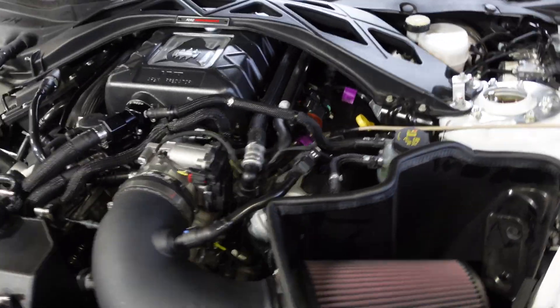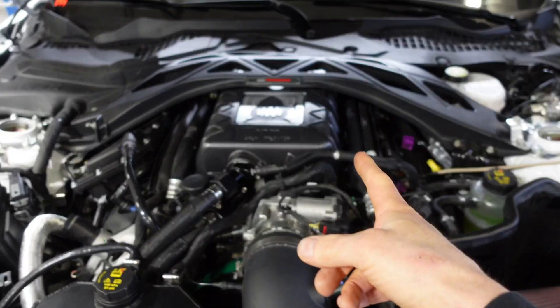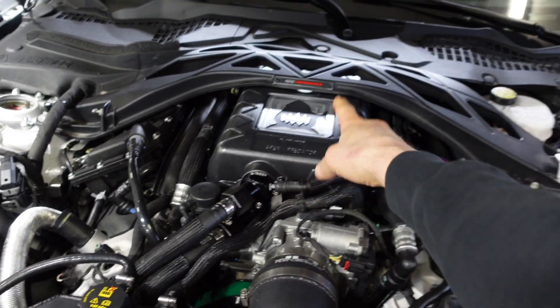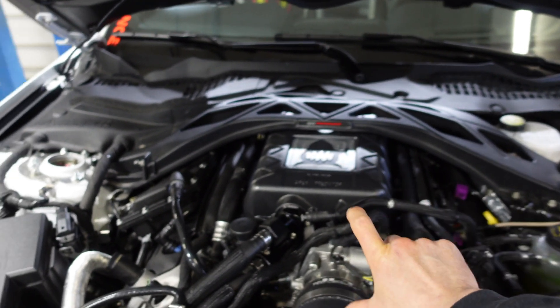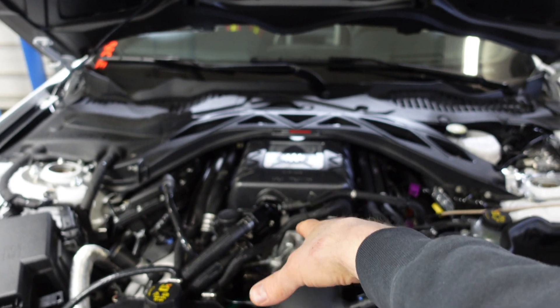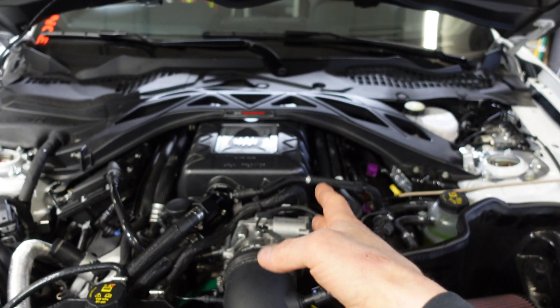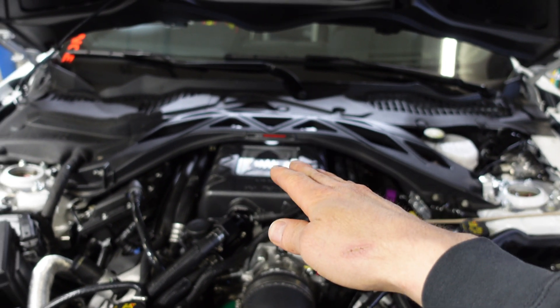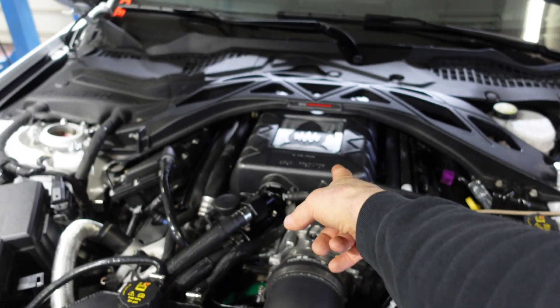So we have a JLT cold air intake, the supercharger is ported, we got the VMP Apex Predator lid and their Apex Predator cooler. It's a taller cooler that actually fits this lid — it's actually taller than the Whipple cooler and the other cooler that VMP sold that fits under the stock lid. That cooler is taller than all of those, and that lid allows it to be even taller.